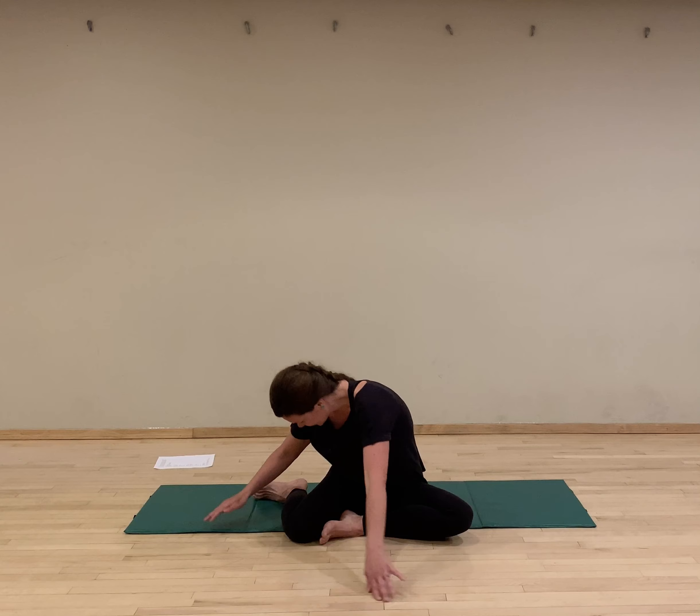Set up for a side plank or side bend: 6, 5, 4, 3 — whoops — 2, and last 1. Perfect.